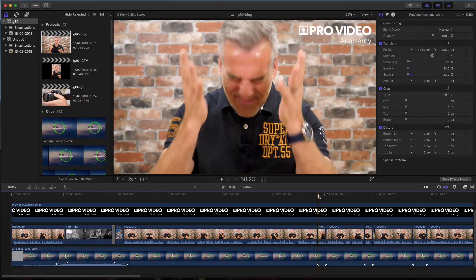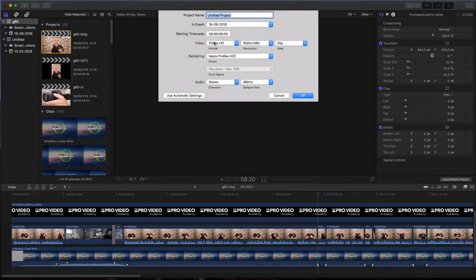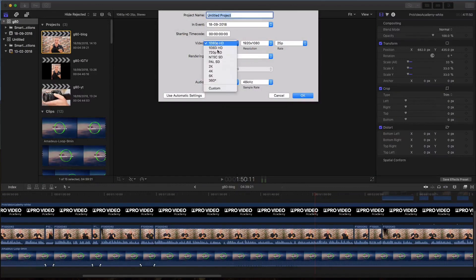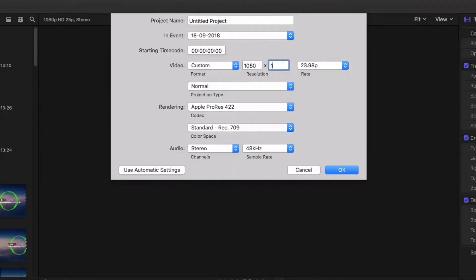We're using Final Cut Pro and I'm assuming you know your way around it, although I have clearly laid out the steps in the downloadable guide. The first thing I do is make a project and edit the video without any cropping. I add my music, b-roll, all that stuff, then I create a new project with a custom size of 1080 by 1920 — perfect for IGTV.